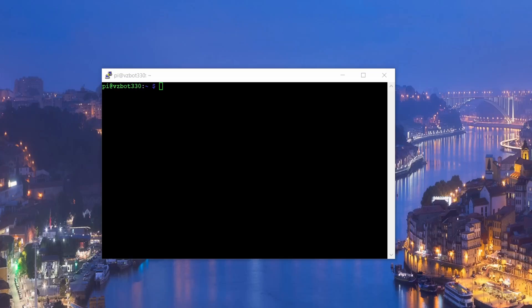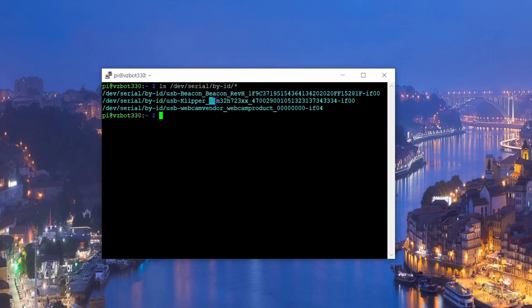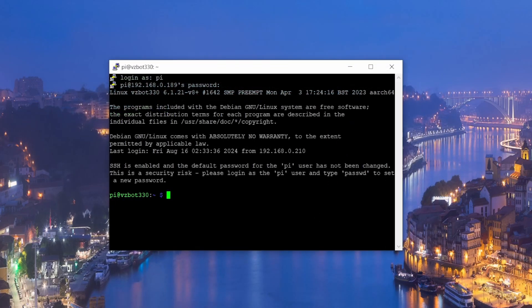Make sure your MCU is powered on and connected via USB-C to your Raspberry Pi. SSH into the Pi again and run the serial detection command. You'll see it connecting — the Pi and MCU can now communicate. Copy the serial number that appears, as you'll need it later.